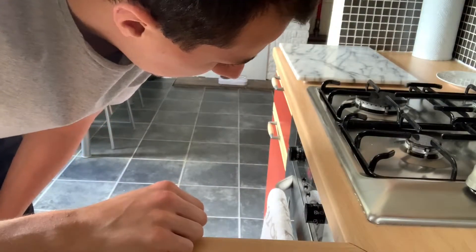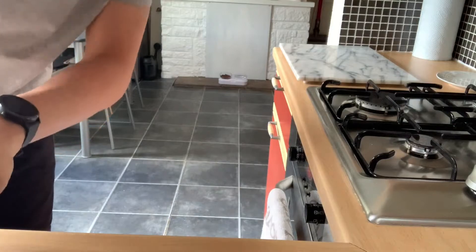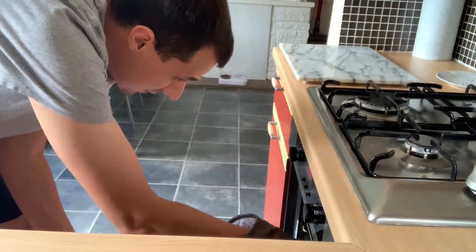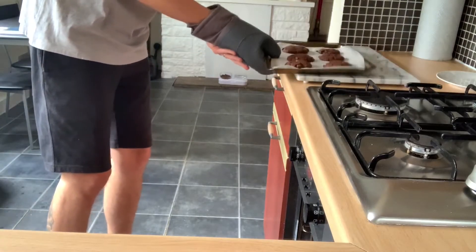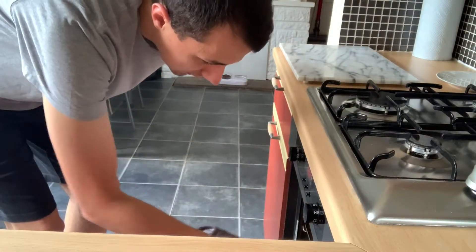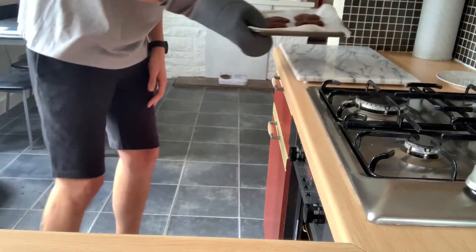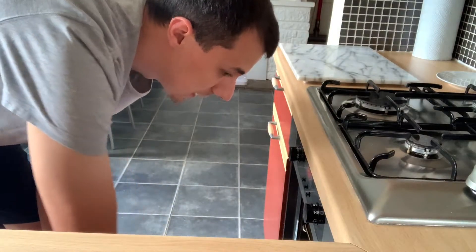It says I've got to take them out and tap them. The bleep has gone off, so let's get our oven glove on. Oh, they are looking good - look at them! Apparently I've got to tap them on the counter. Don't know what that does, but it just makes a lot of noise. Well, they've been tapped. They've got to go in for another two minutes.